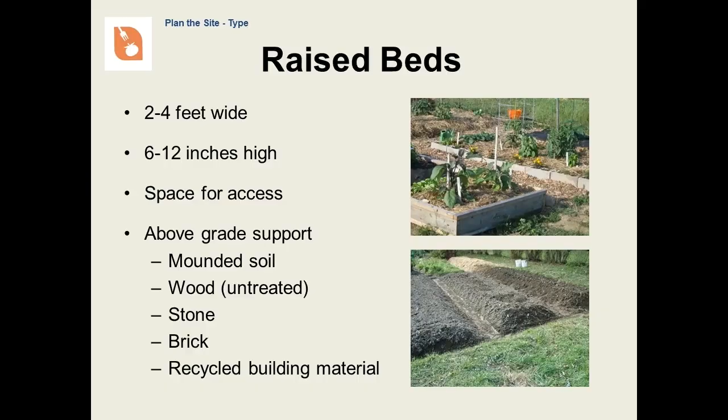Whenever you step or kneel on soil, it compresses it. This is bad because compressed soil no longer has space between soil particles to hold air and water that is necessary for good growth. That is why raised beds tend to be 2 to 4 feet wide. You can reach into the center to weed and cultivate without stepping or kneeling on the soil. The walls of a raised bed are between 6 to 12 inches high. The beds are far enough apart so that you can get in there to weed and harvest. I use my wheelbarrow as a measure — if I can't get my wheelbarrow between the beds, then they're too close together. You don't always have to have a wall going around the bed, especially if you are just beginning to garden, but you will find that it does help to keep the soil together.